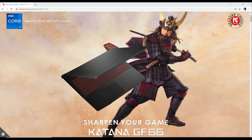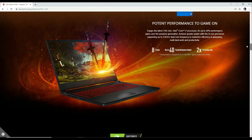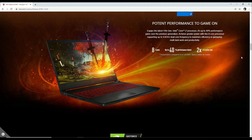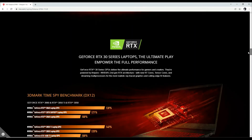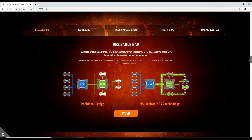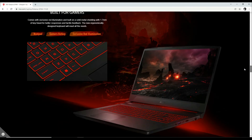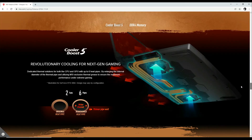It has basically 11th generation Intel Core i7 processors, 8 cores, up to 40% performance boost, and it has 16GB DDR4 RAM. It also has the RTX 30 series graphics cards. The one I bought has RTX 3060 6GB graphics. It has a very good cooling system, which I already showed you in the video, and as you can see here, they have shown these things on their official website as well.